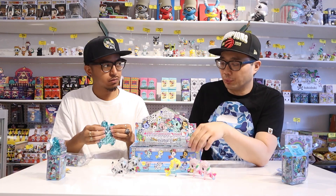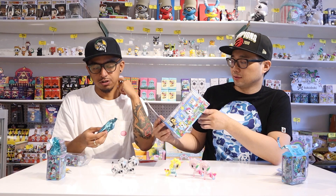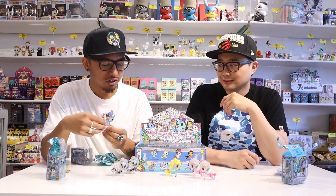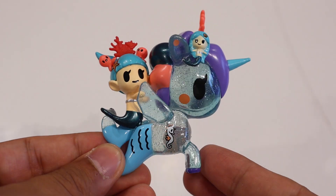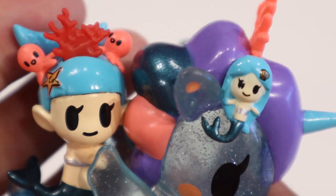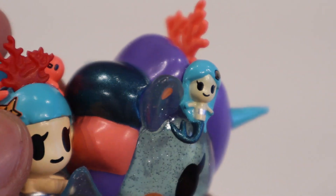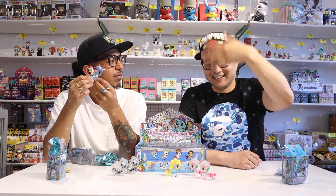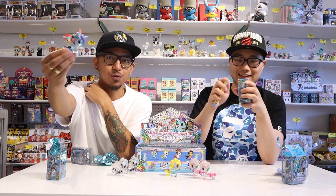Is there any boys this time around? Yes, there's Neptune. The female ones have the eyelashes, and the boy ones have no eyelashes. Speaking of Mermicorno and Friends — this one's also translucent and has glitter. You've got a mermaid on the back with two octopuses on the mermaid's head, and on the head of the unicorn there's a mermaid. There's a lot going on — it's intricate, with the coral too. If you guys are collecting the Unicorno and Friends, this is one to look out for in this series.